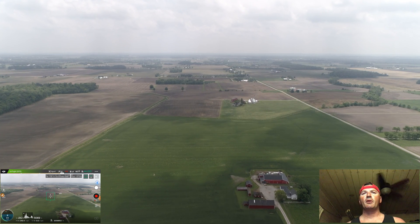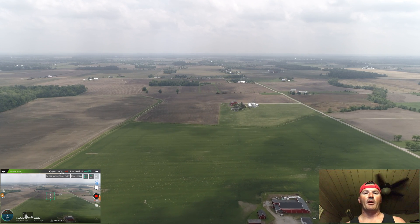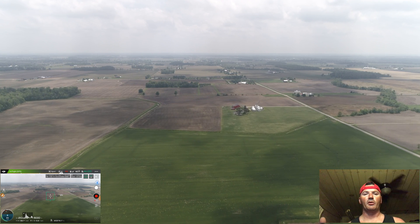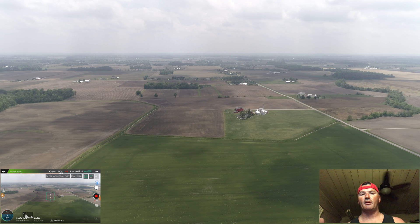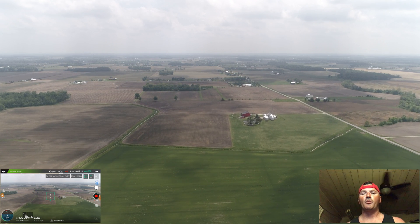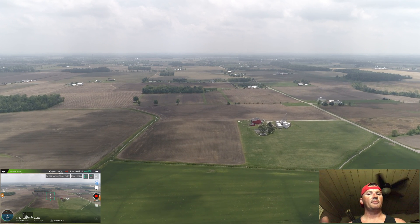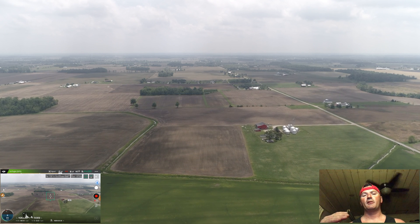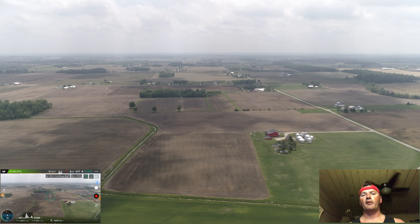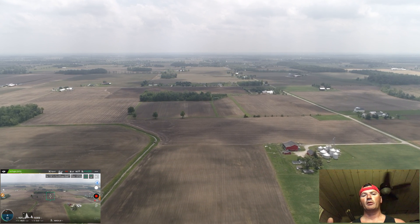I like to be right around 30 to 40 percent, sometimes up to 50 depending on how the wind is working with me. At 30 to 40 percent demand, I'm right around 30 to 35 miles an hour. If I go full stick forward, I'm running 70 to 80 percent battery demand and only getting a few more miles an hour — so at about a third stick I get 30 to 40 percent demand at around 20 to 30 miles an hour.